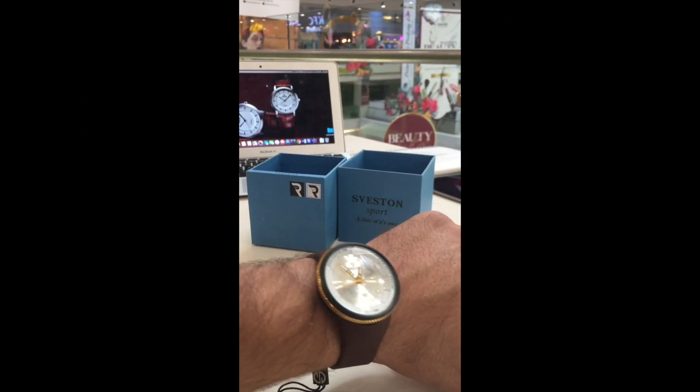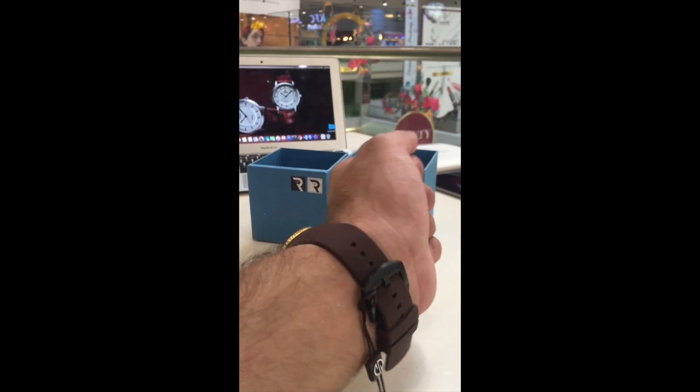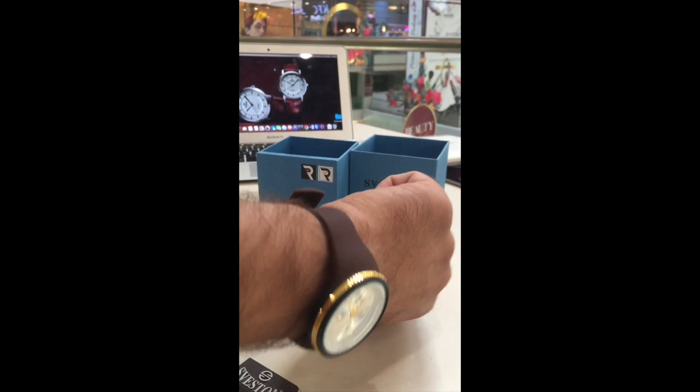This watch is ideal for a sporty and rough and tough look. With Seveston Modic Fierce, move seamlessly from sporty look to the casual weekend mood.